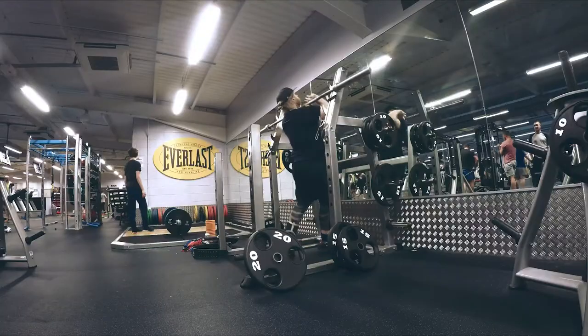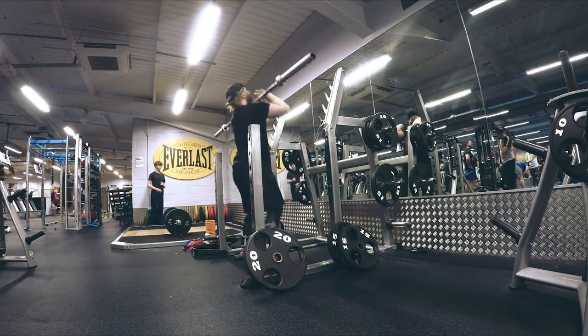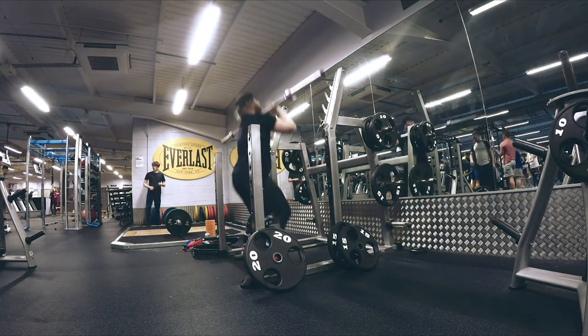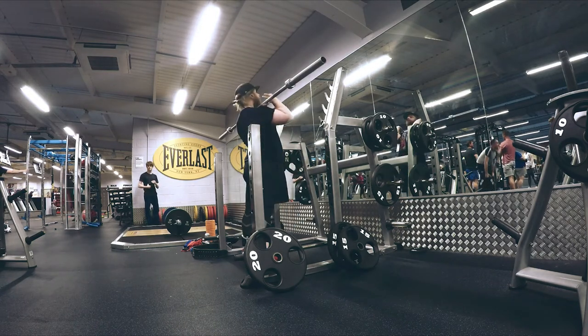As I was just saying, today is max effort lower and that quite obviously means that I am doing a squat variation. This week's squat variation is going to be max effort high bar but with red bands. But before that, I'm going to warm up.